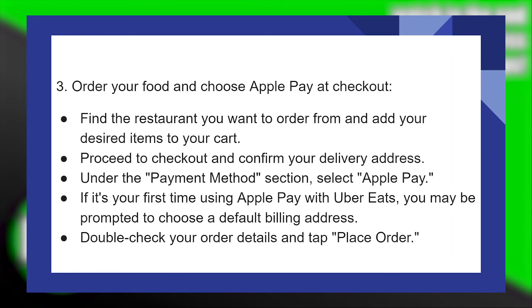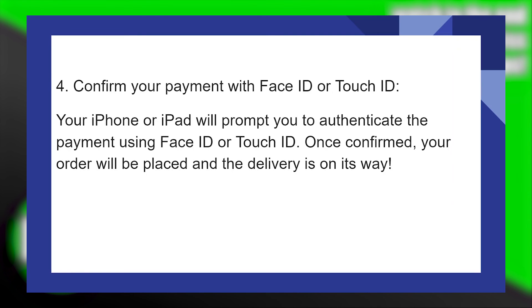If it's your first time using Apple Pay with Uber Eats, you may be prompted to choose a default billing address. Double-check your order details and tap Place Order. Your iPhone or iPad will prompt you to authenticate the payment using Face ID or Touch ID. Once confirmed, your order will be placed and the delivery is on its way.